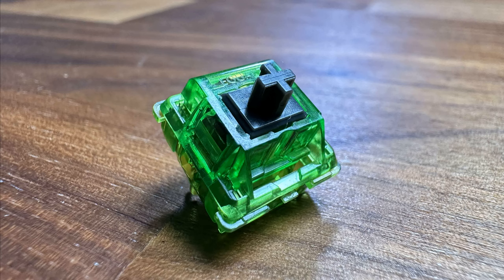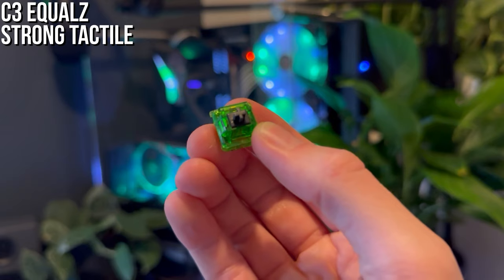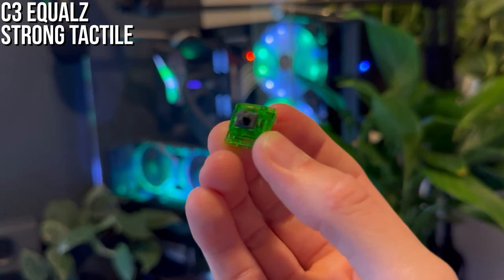Kiwis from C Cubed Equals. I'm definitely late to the party on this one. Its tactility is pretty strong — I thought it would be more middle of the road, but side by side with the Holy Panda it's actually pretty similar.